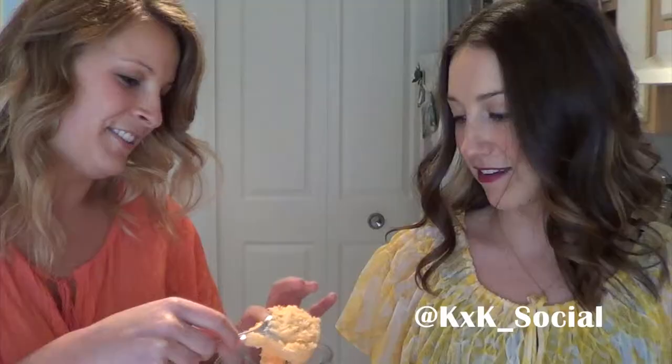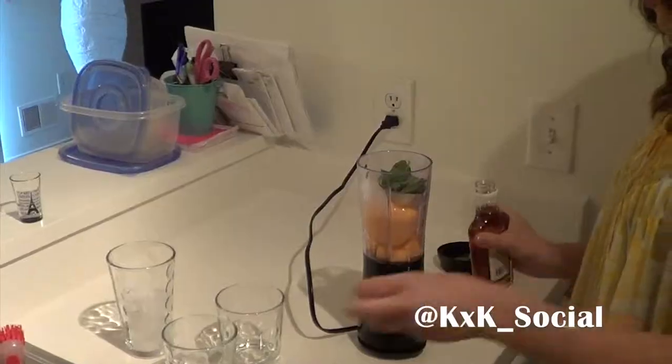So what you're going to need is some peach sorbet. We still work in an ice cream factory — also called Dairy Queen. Some bourbon, some mint, and some ice too. And what we have is a nifty little personal size blender for your enjoyment.